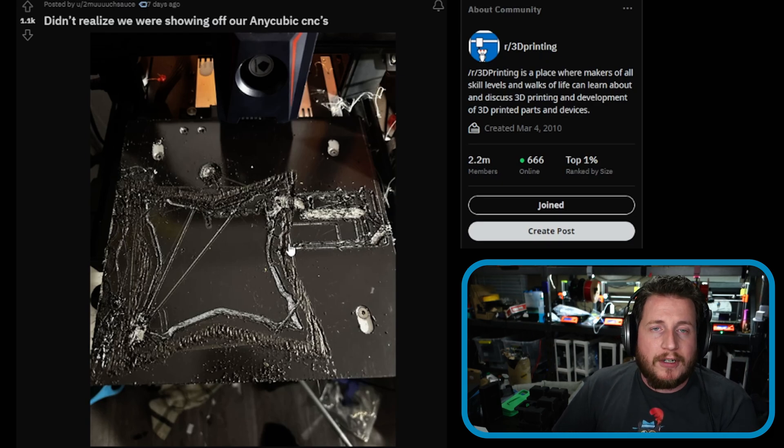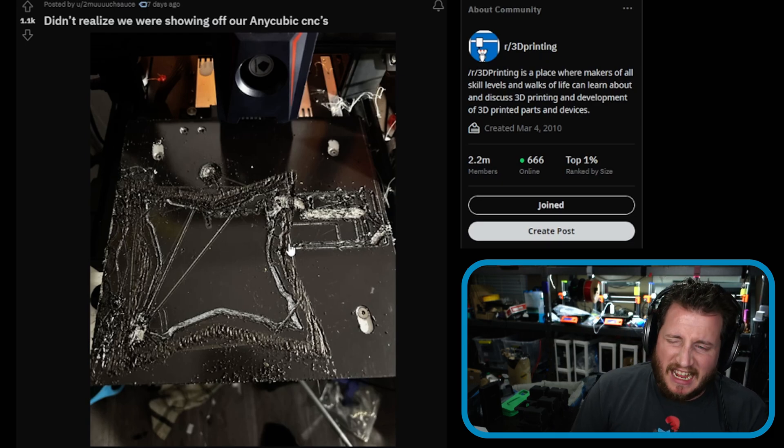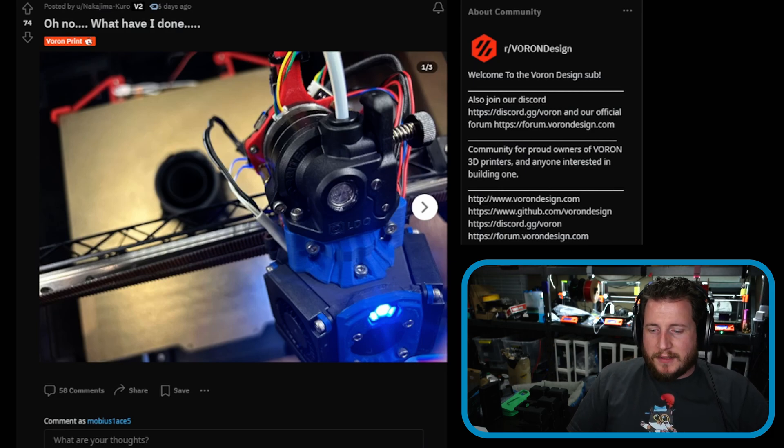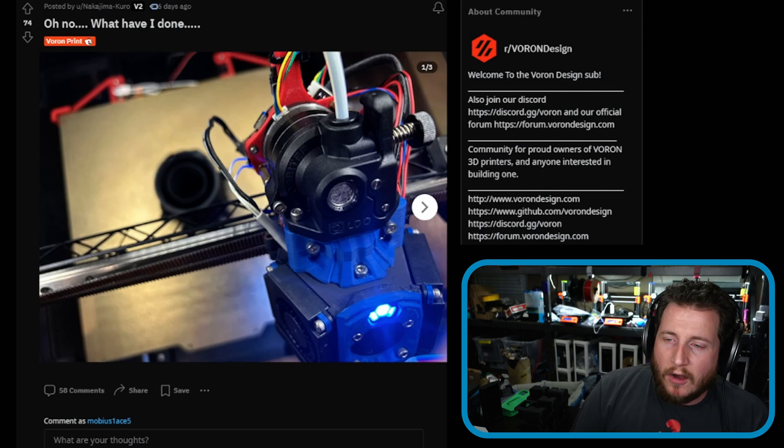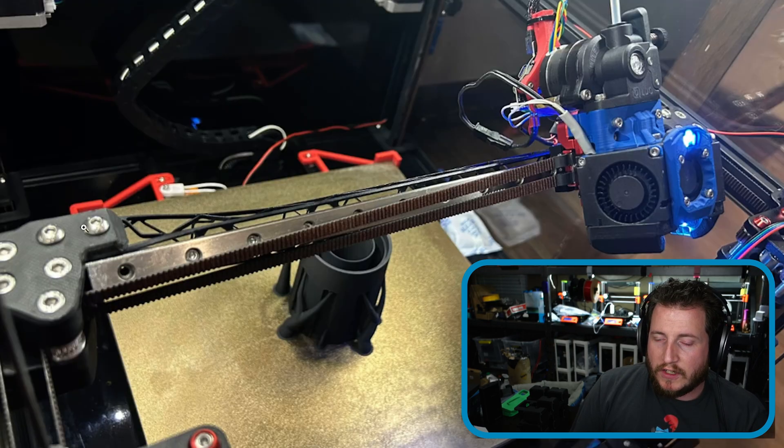If you realize fixing it isn't for you, you're already okay with buying a new plate. Take it as an awesome learning opportunity — see if you can get that magnet off, and if you can't, just replace the whole build plate. It's not too bad.